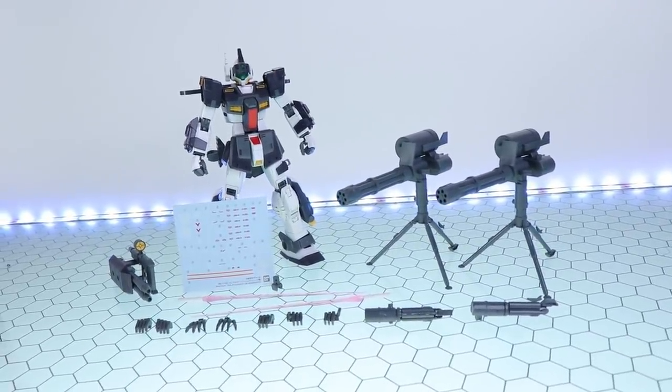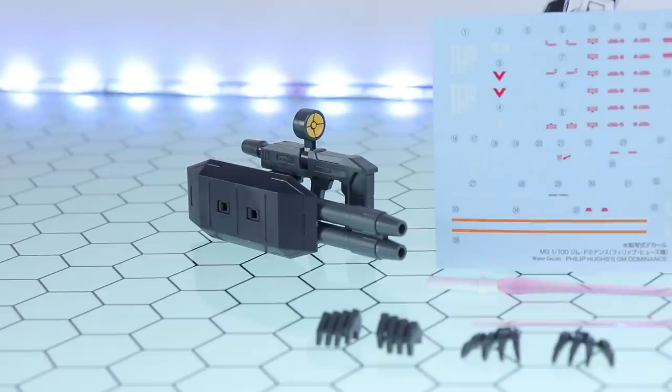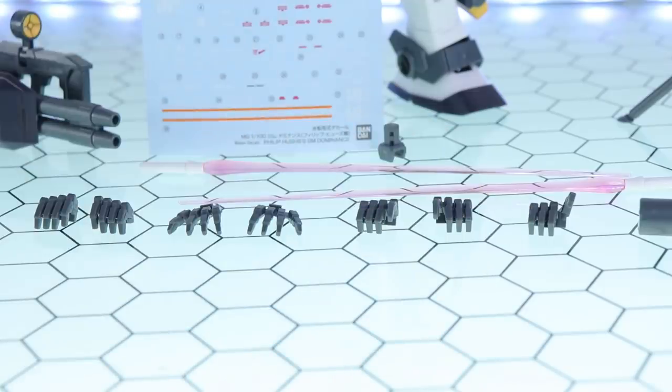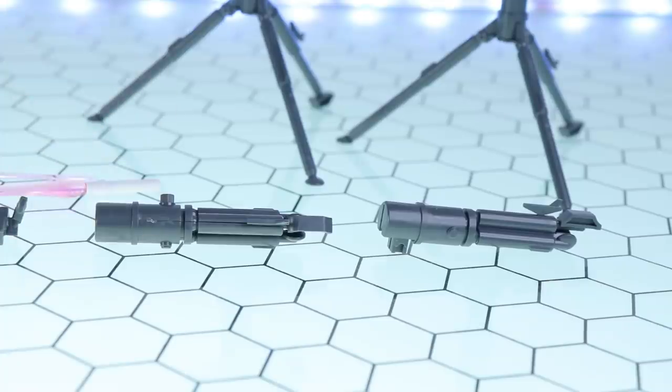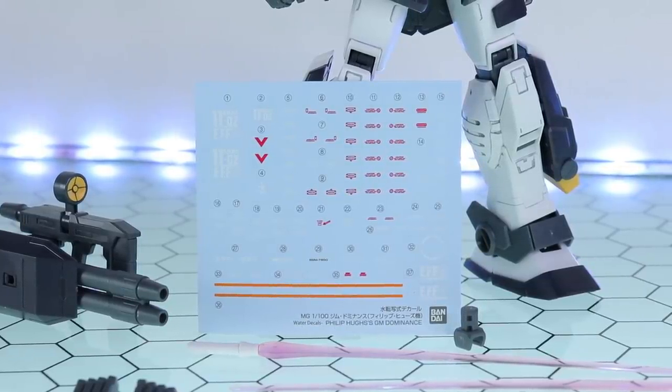There's the Master Grade Gym Dominance Philip Hughes custom with absolutely everything it comes with. Straight away your eyes dart to these — yes, it comes with two, and I repeat two, gatling gun turrets. How awesome is that? Besides that, everything is essentially the same as the other variation: the double beam cannon, two beam sabers, a base adapter, and swappable finger-style hands that have been with all the different new gym variants and the Master Grade AGE kits. There are also swappable parts for using with the turrets.